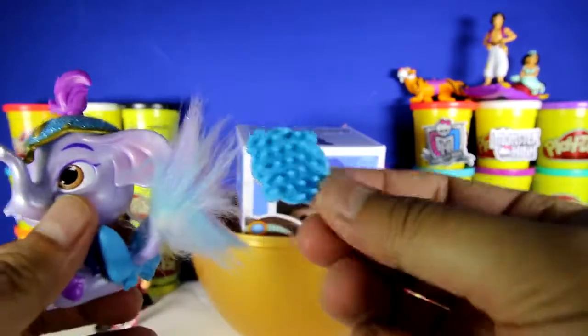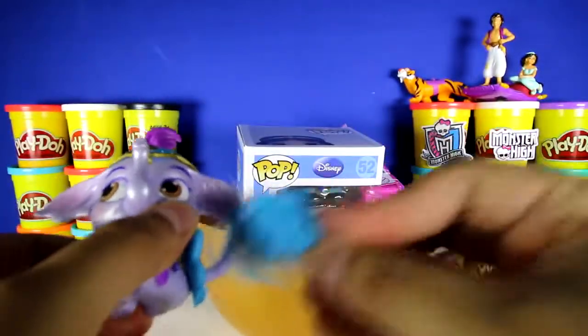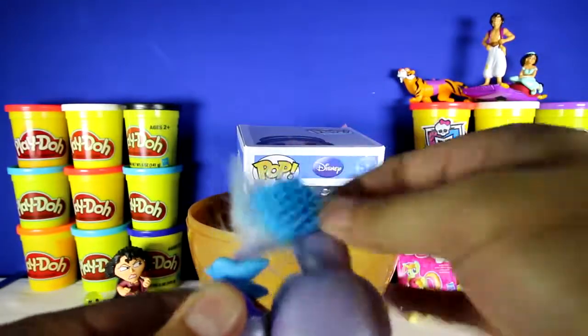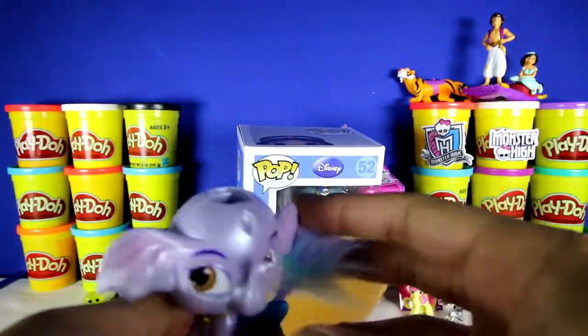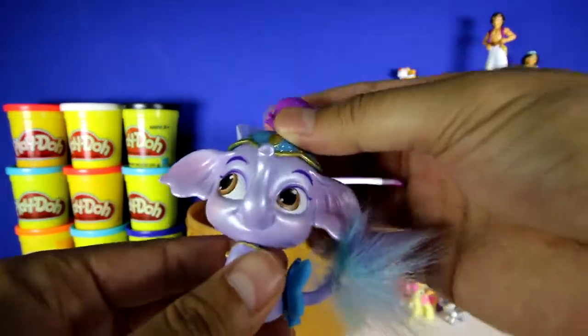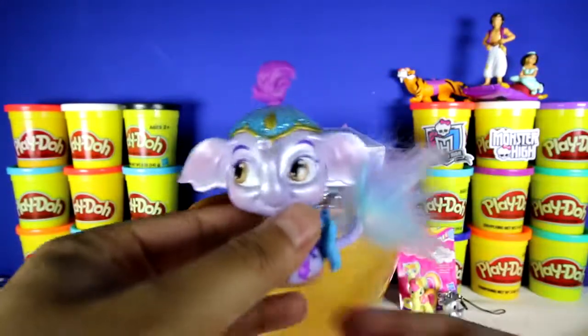And it also came with a comb, so you can brush this furry tail just in case you want it to freshen up a little bit. Uh-oh, Taj's hat fell off — let's put it back on. Let's put Taj over here.